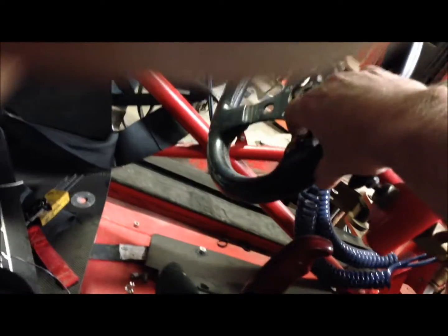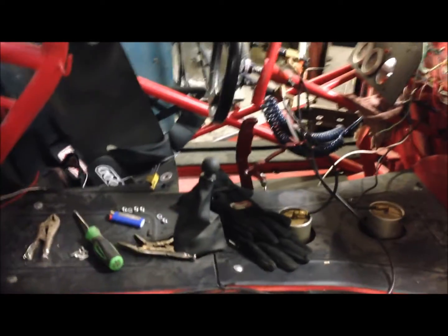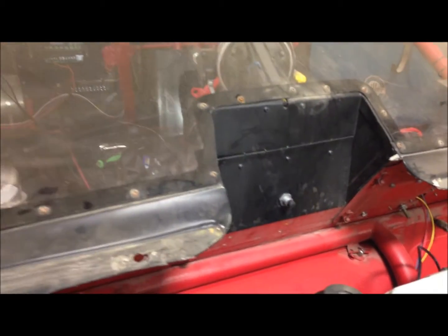You hit the button on the steering wheel and the delay box comes off and on. So now it's basically just one wire to the trans brake itself — the solenoid on the transmission. That's pretty simple. There's a button there and it's going to get wired in.